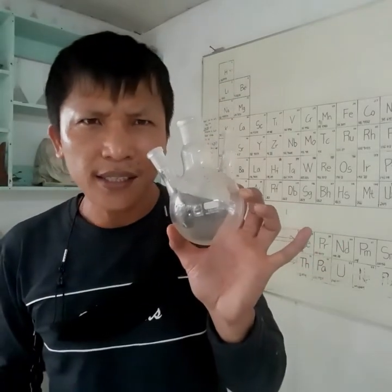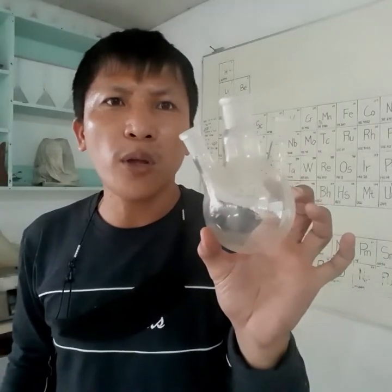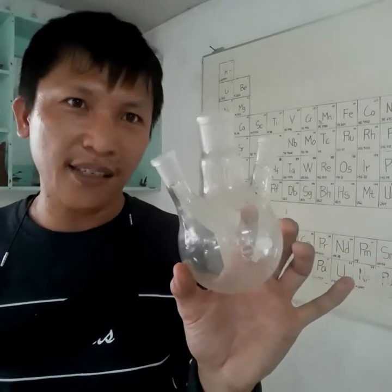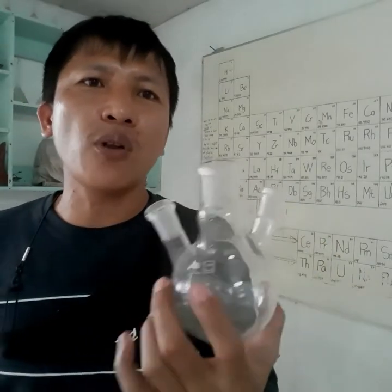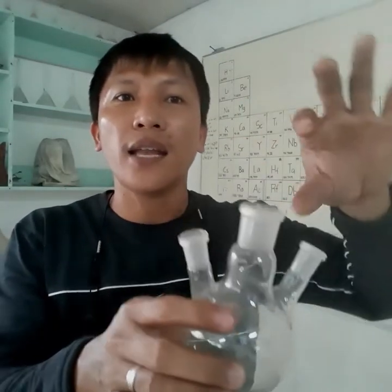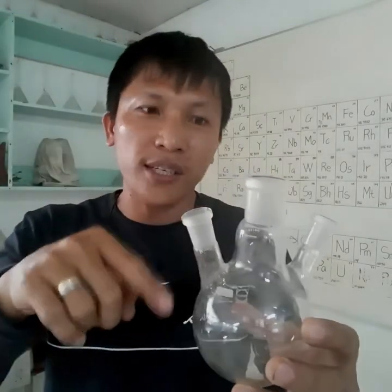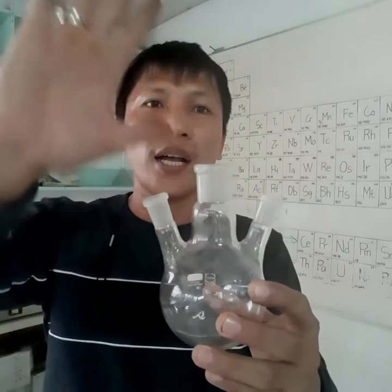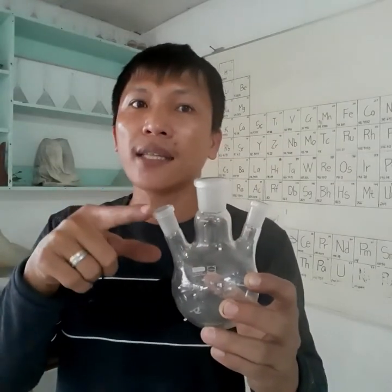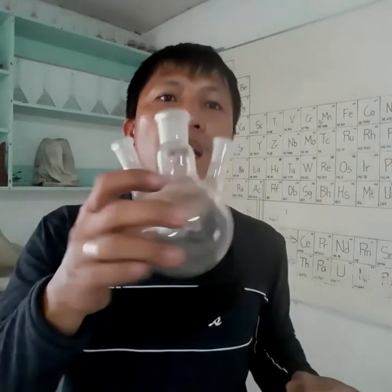Another item here is a different kind of flask — another version of your Florence or boiling flask. We call this a three-arm flask, because it has three arms. For example, you can put a thermometer on one side, have vapor going up to a condenser on another, and then pour another chemical from the third arm as the reaction and evaporation is happening. So we use a three-arm flask when there are lots of things you are monitoring simultaneously — temperature, reacting species, or other substances.